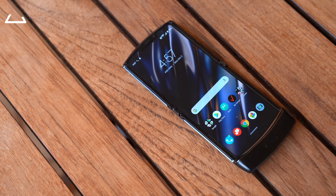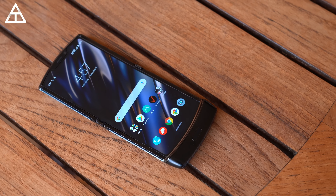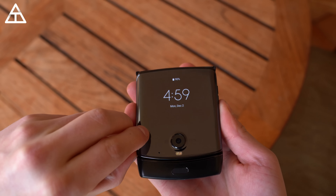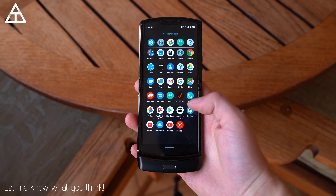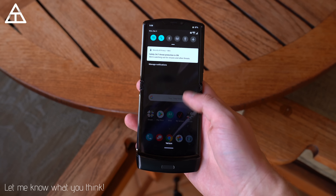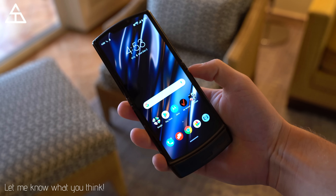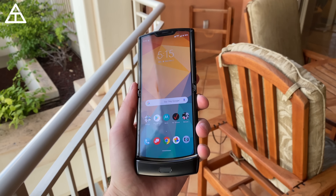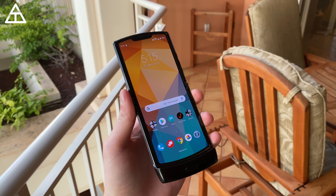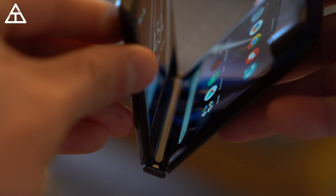The new Motorola Razr has two displays — that front display when closed is 2.7 inches, and then a 6.2-inch OLED display once you open it up. This is a 21:9 aspect ratio. You have the Qualcomm Snapdragon 710 processor with 6 gigs of RAM and 128 gigs of internal storage. It does not have an IP rating; however, it is splash-proof with a water-resistant nano-coating.